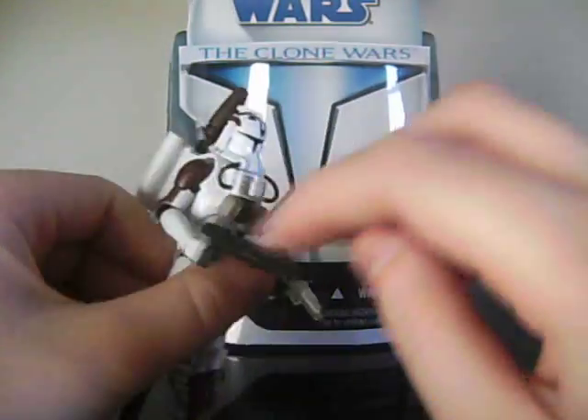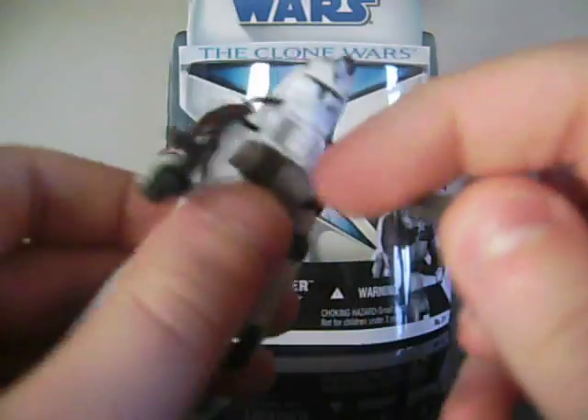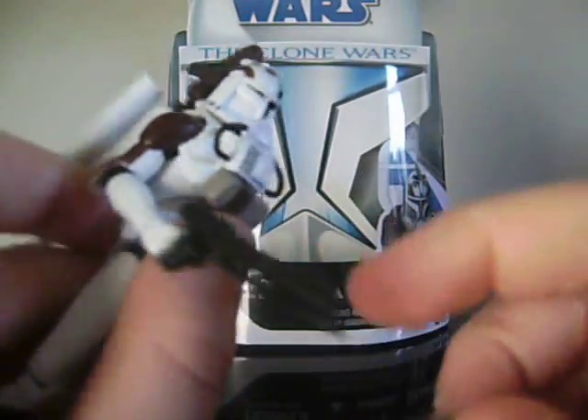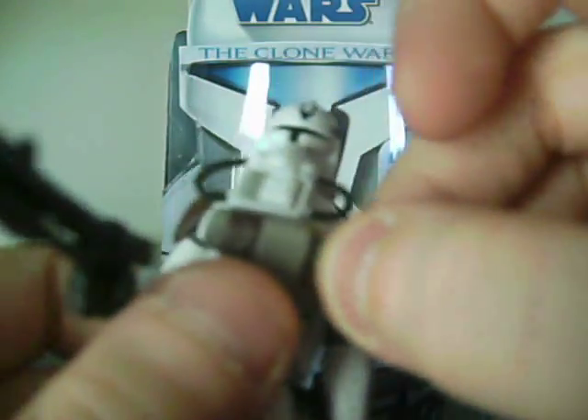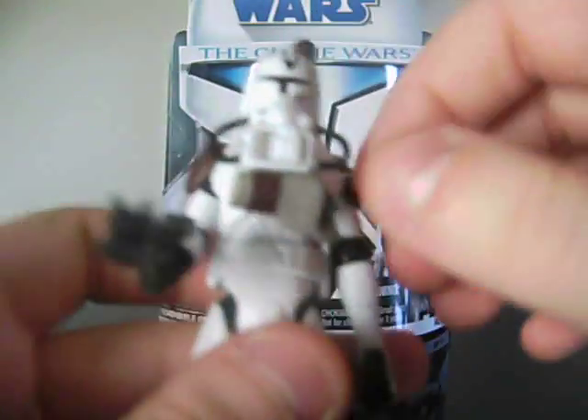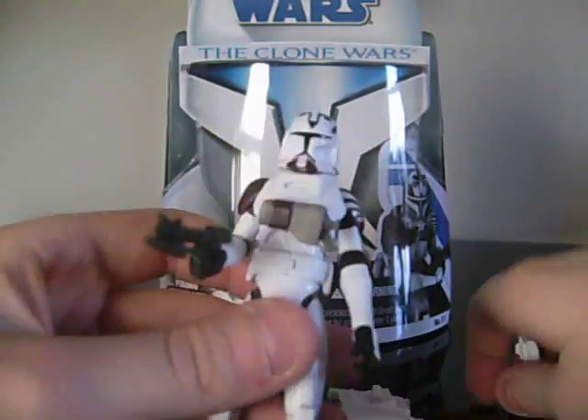The figure comes with a DC-15 blaster pistol and a DC-17 blaster pistol. You can't store the DC-15 anywhere, but you can store the DC-17 into this holster, which is very cool — I really like that. And you can take the space gear off, so it's just like that.